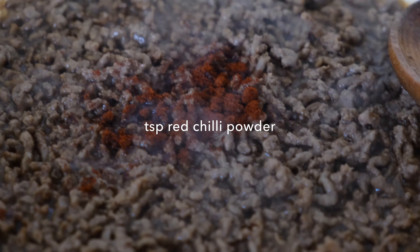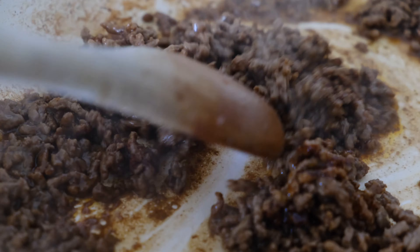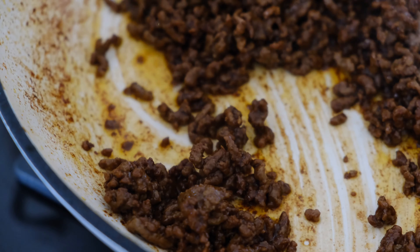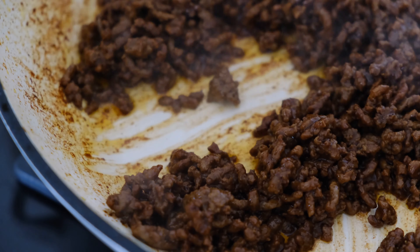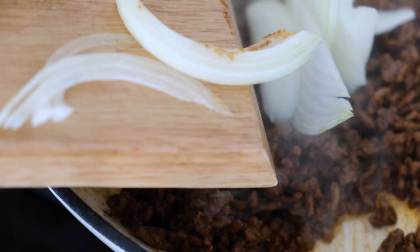I'm adding a teaspoon of red hot chili pepper — I promise you it doesn't bring any heat to the dish but it does add a depth of flavor that I absolutely love. Once the moisture leaves the pan, the meat will start caramelizing — I live for this, I love it — and it means it's time to add in your onions.